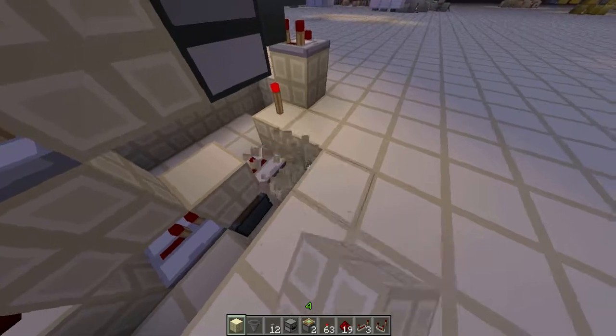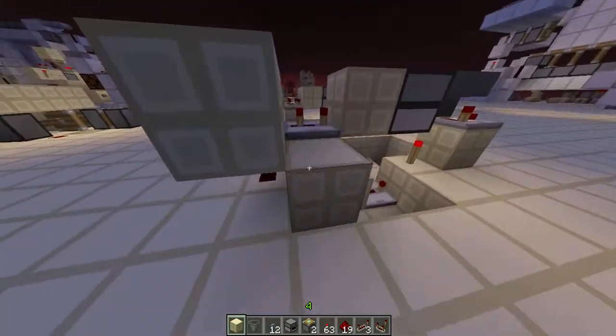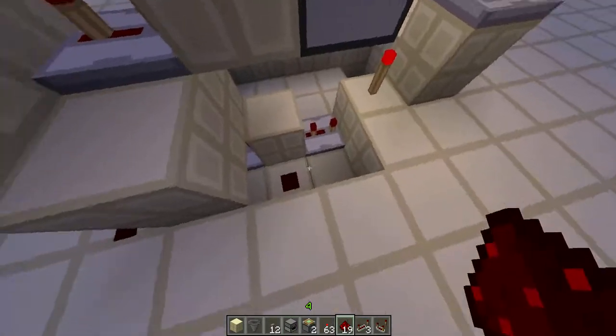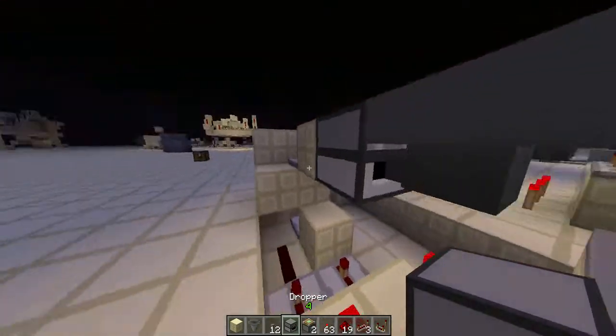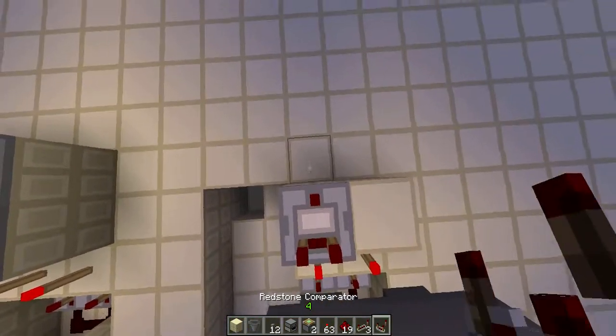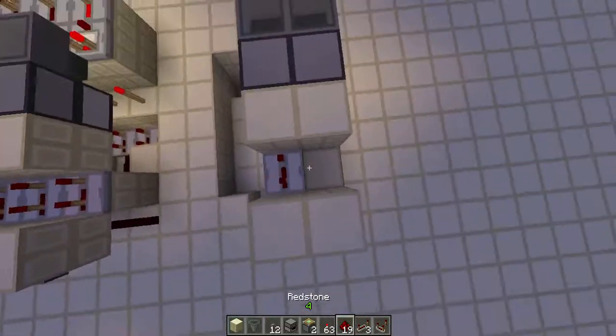What you do to tile it — you just copy basically the whole mechanism, like this: block, block, block. And you just put a dust, then run a dust here. You don't have to do the piston thing again. Then you just put your repeater, a torch, and then you put your dropper and your hopper and your comparator, and block any repeater.